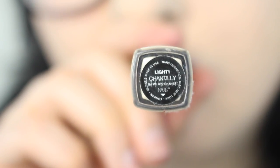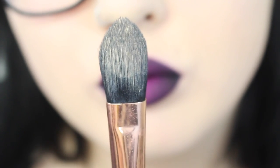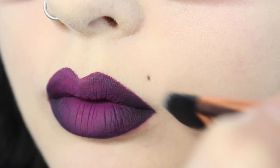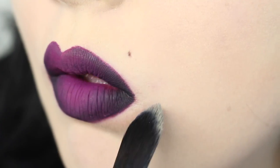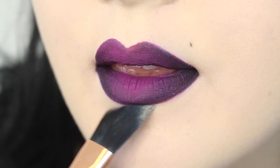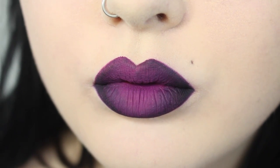I always like to clean up using my NARS concealer in Chantilly and my Sigma large concealer brush, the F65. This will give my lips that sharper line I'm looking for. Make sure to blend all that out and you're done.